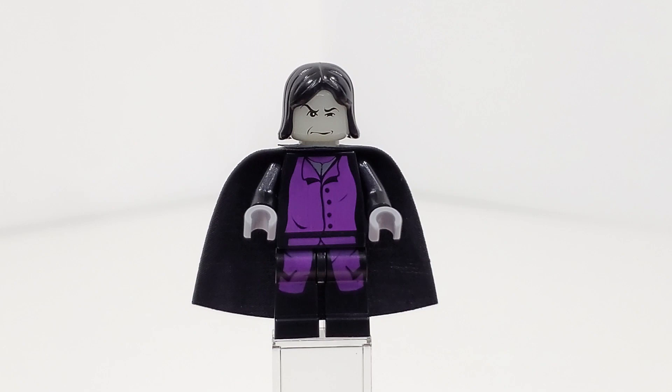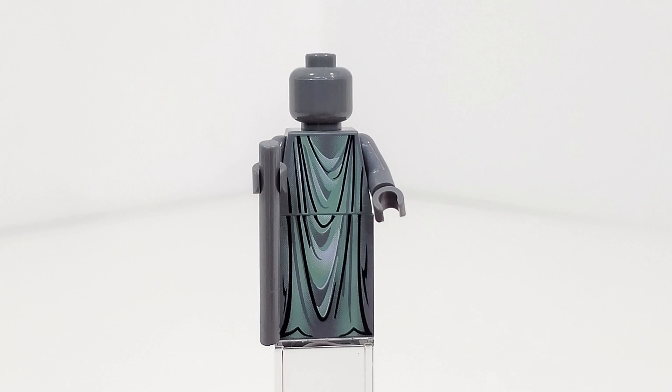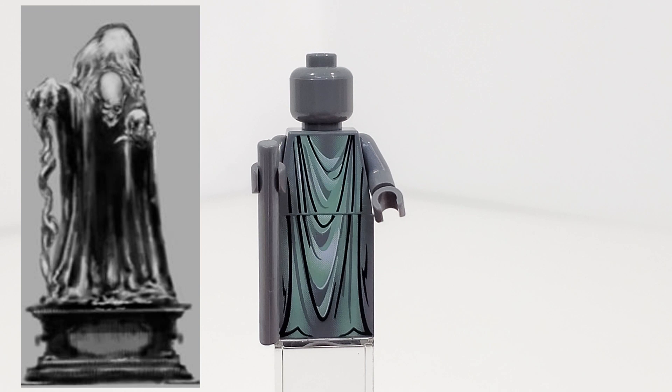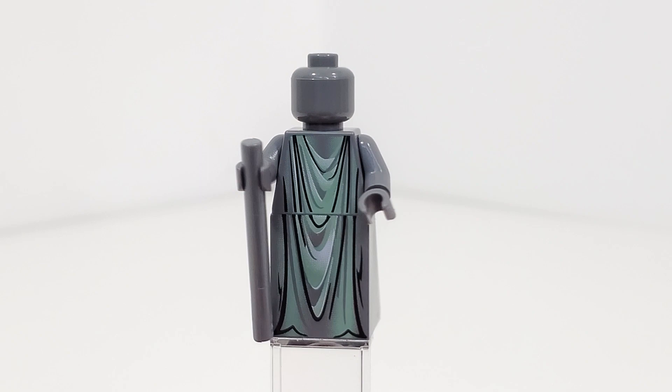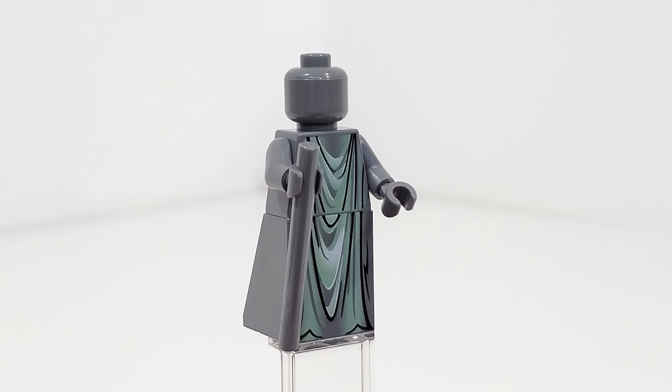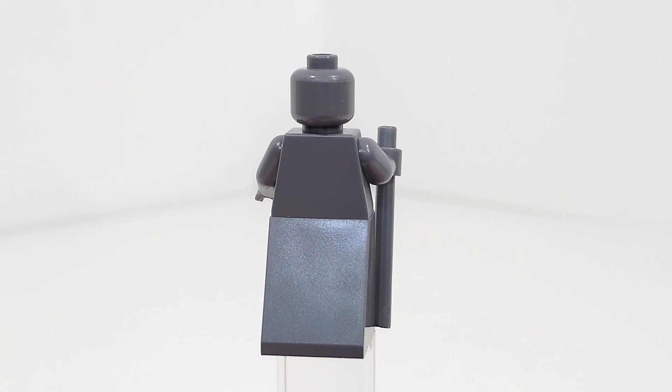And finally for our last minifigure, we have the statue of the One-Eyed Witch, which can bring you to Honeydukes. I really love that LEGO represented this statue with a minifigure. One thing that's missing is a facial expression, though the statue in the movie may not have a face either. Still, it's very nice that we get printing on the skirt piece leading up to the torso, representing the robes of the character. We also get the walking stick — not supposed to be a wand — in the new dark gray color.